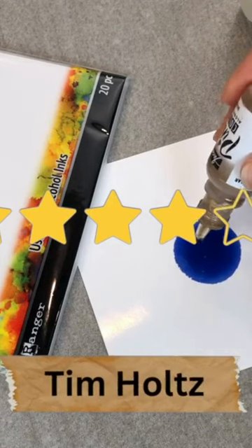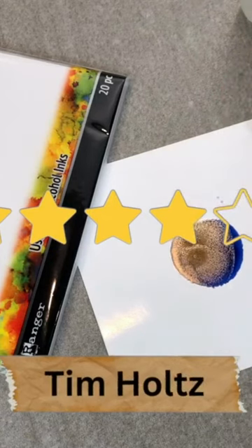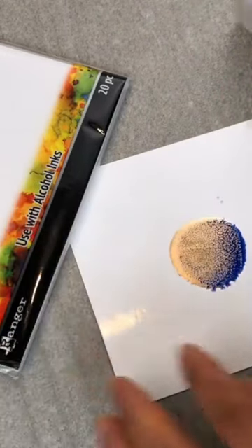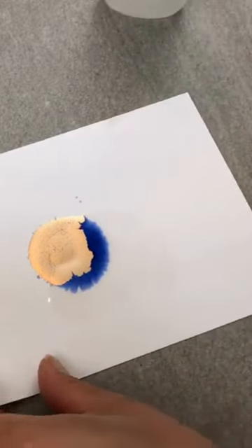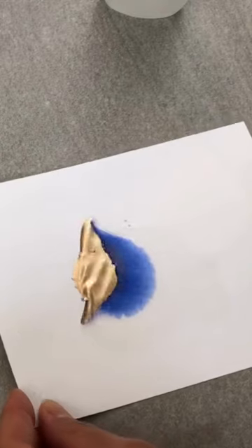You may also come across Tim Holtz's alcohol ink cardstock. Again, a great product, but not for beginners like ourselves. I find that if you don't dilute your alcohol, it will stain the paper.